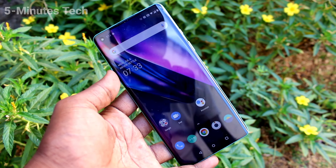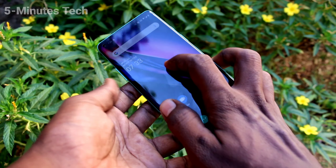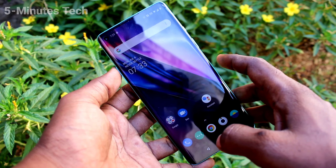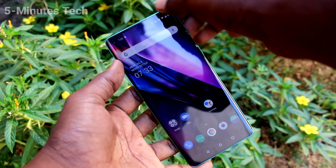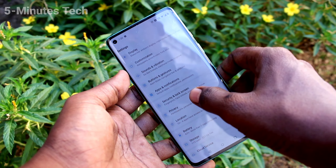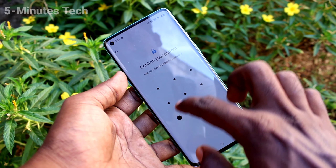Hi friends, this is Five Minutes Tech YouTube channel. Here is the OnePlus 8 smartphone. In this video you will learn how you can set face unlock on your phone. First of all, go to Settings, click on Security and Lock Screen, then click on Face Unlock.